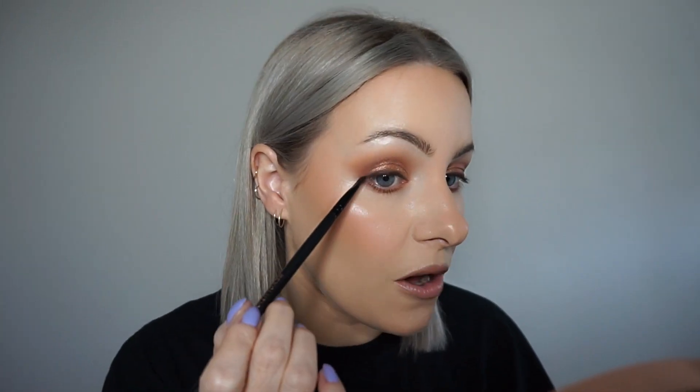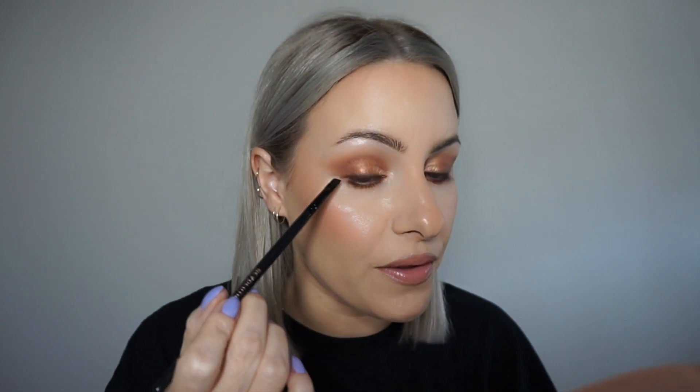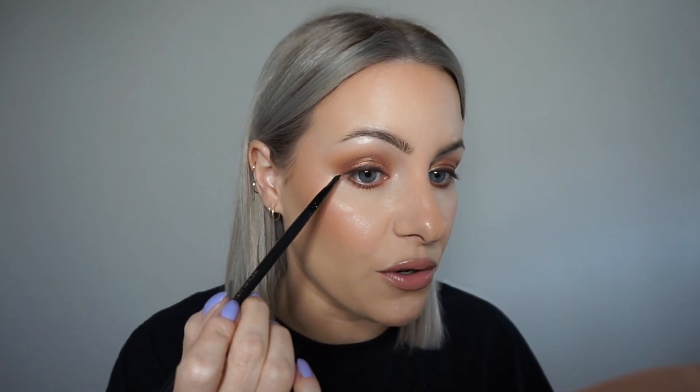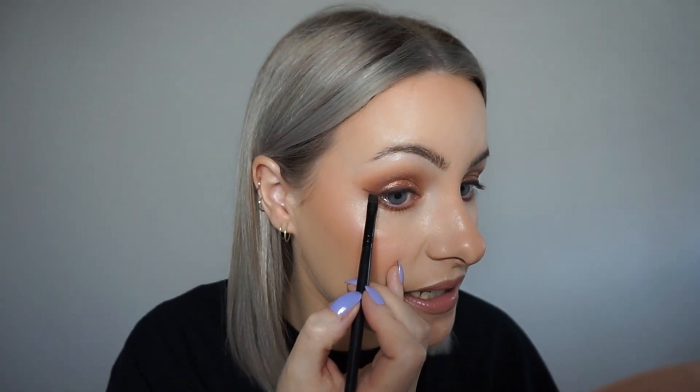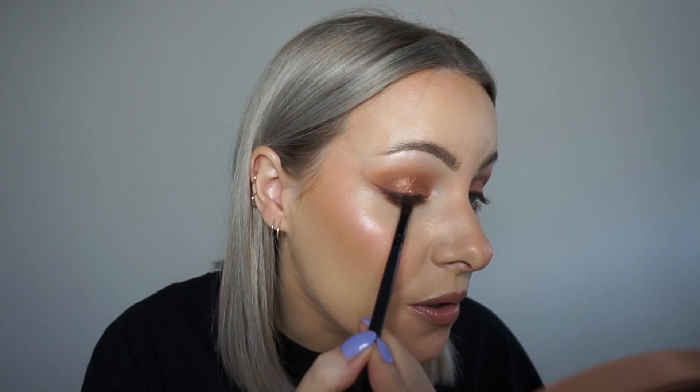You could stop at the edge of your lash line, but I really like to wing it out, and I much prefer to do this with my eyes open. That way you can make sure that you're not going into any lines or folds in your eyes. I'm just going to use this brush and really gently start winging it out, going slightly in an upward direction to really help lift my eyes, and then blend that wing right back into my lash line.